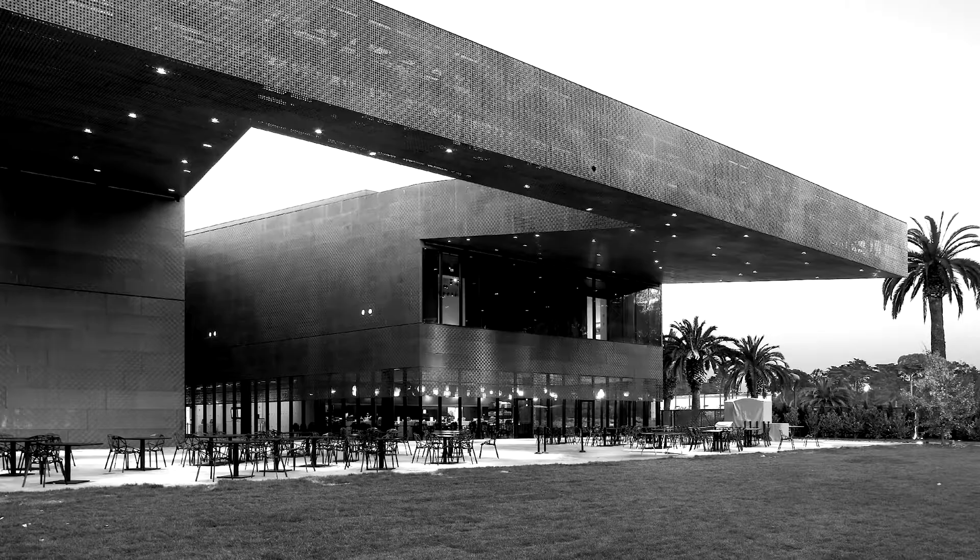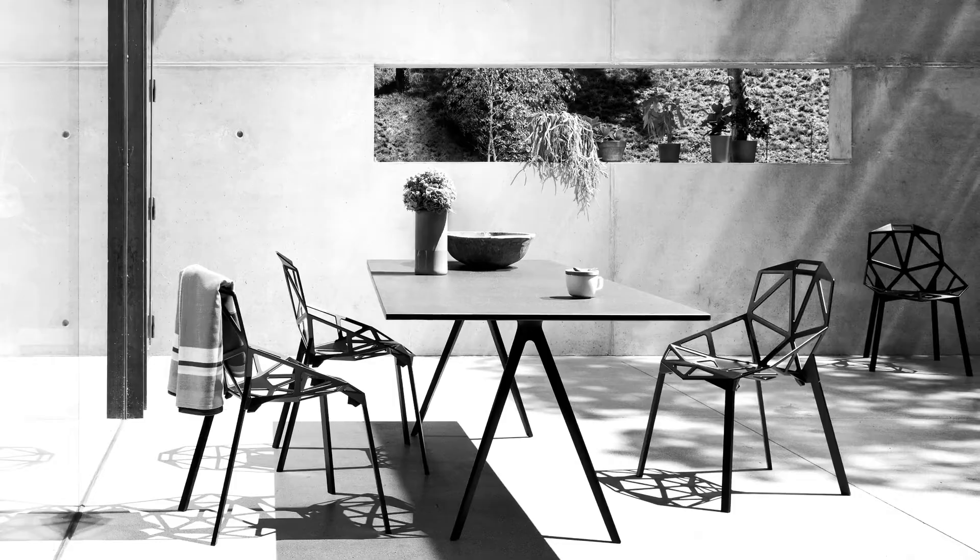My idea of Chair1 was always that it's a chair for outdoor more than for indoor. And if you think of outdoor, you think of architecture, buildings, the street, cars, also trees and nature — sort of things on a larger scale than interior references, but also on a rougher, harder scale.